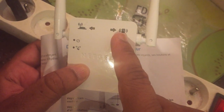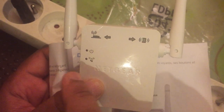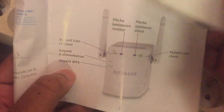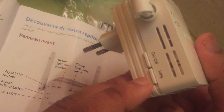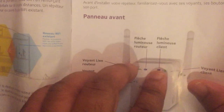When you connect your device or phone through this repeater to your original router, this is the power on/off button on the back. This one here is the WPS setting button. So here is the on/off button and here is the WPS setting.